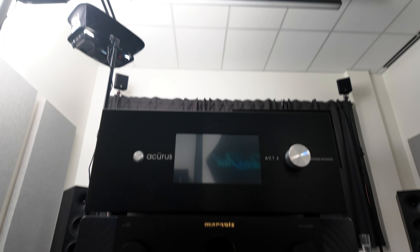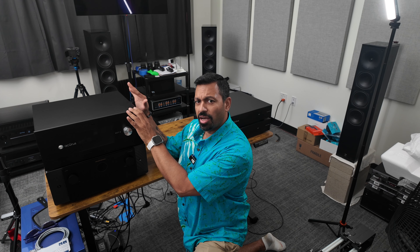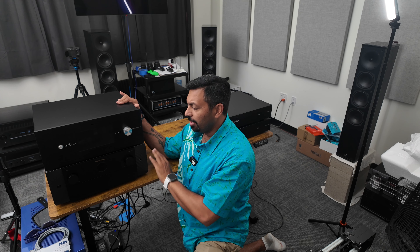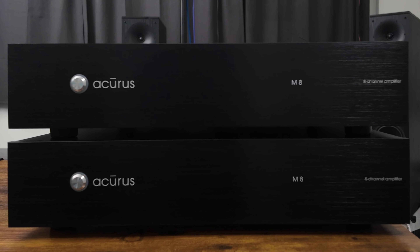What we have here is the Acurus Act 4, a 16-channel processor that also does five subwoofers. And the Marantz AV10, which is also a 16-channel processor that can support four subwoofers. So we've got these two processors and these two amplifiers — the Acurus M8 8-channel amplifiers.